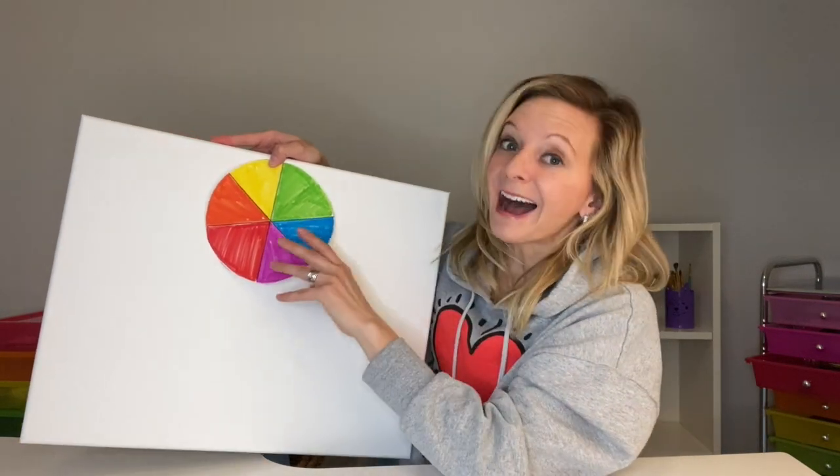Really, the possibilities are endless. I can't wait to see what you create with your color wheel. Talk soon!